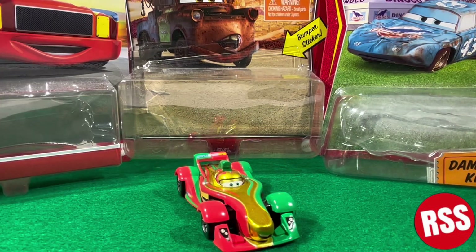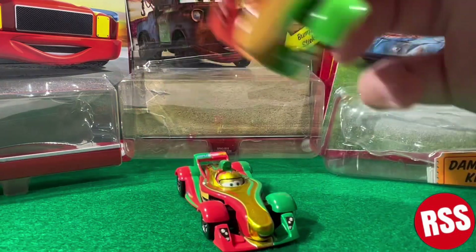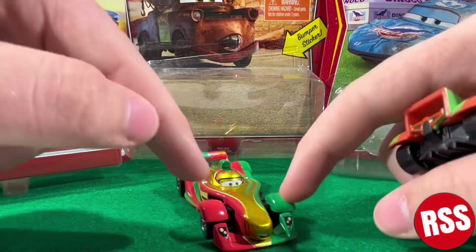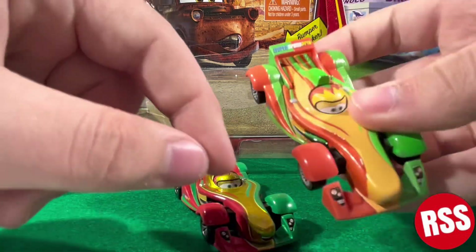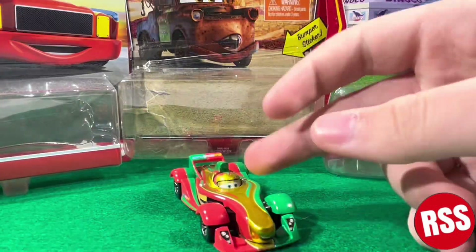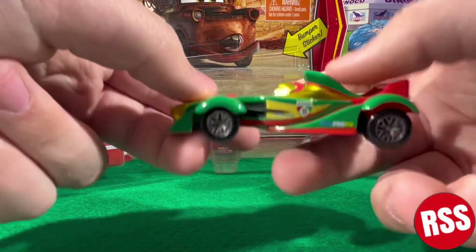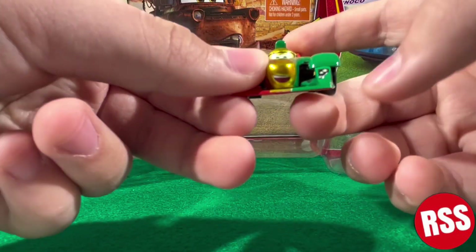Here he is, out of the packaging, and this guy looks phenomenal. Compared to this variant right here, I want to get the Chinese one because I like how it's actually red, and not this off-red orange-ish color. But yeah, I really like how this guy looks. I might just use him for my videos.